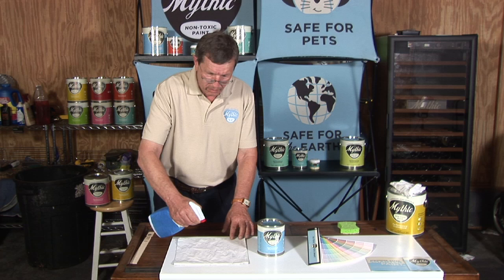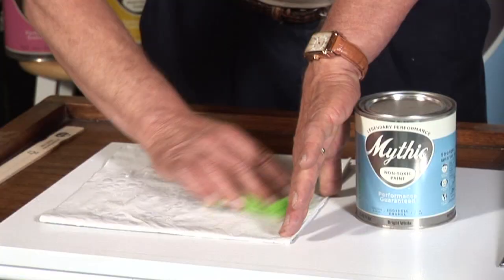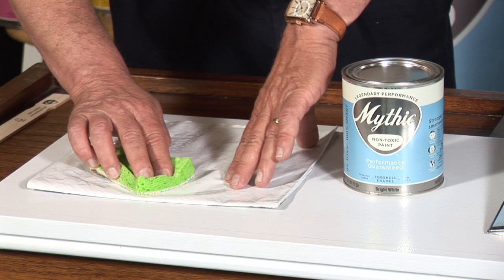There it is, and I'm then going to take the all-purpose cleaner. We'll give it a little squirt, and then I'm going to take the abrasive side of a sponge and we're going to scrub the crayon marks off this newspaper.